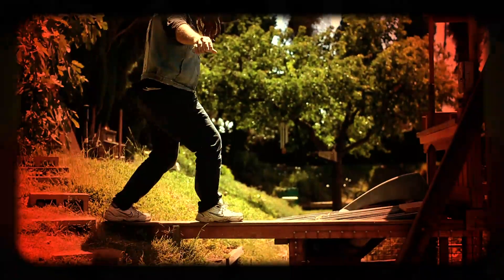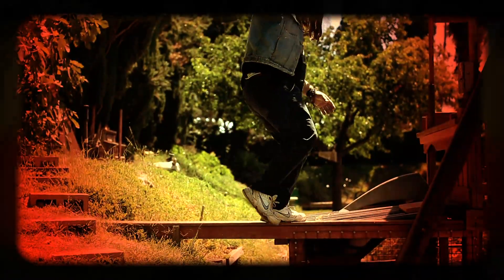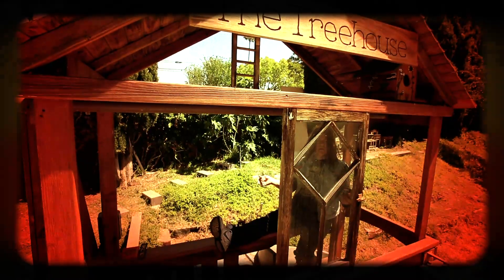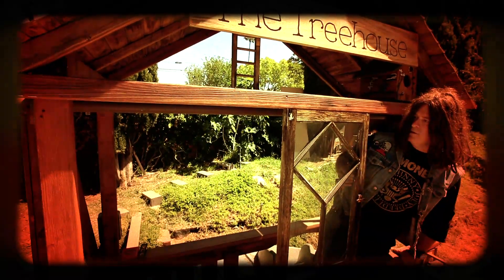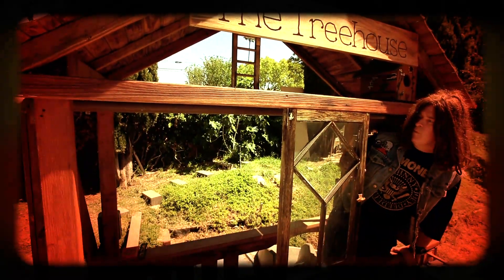I added a swing, added a climbing post, a little balancing beam over here, as well as this amazing window. This window is from a craftsman style bungalow.